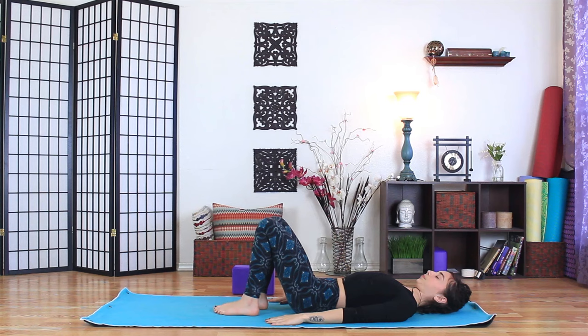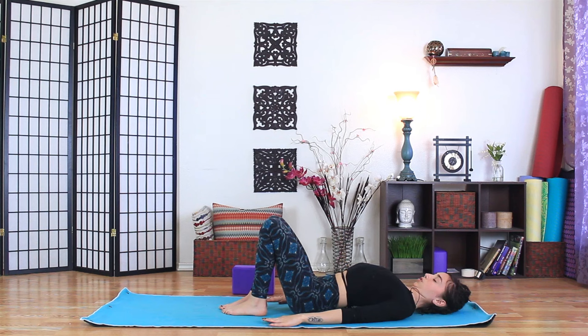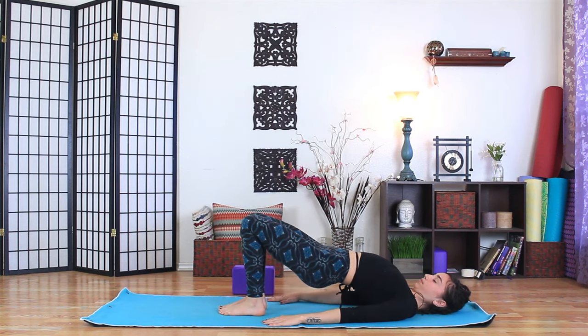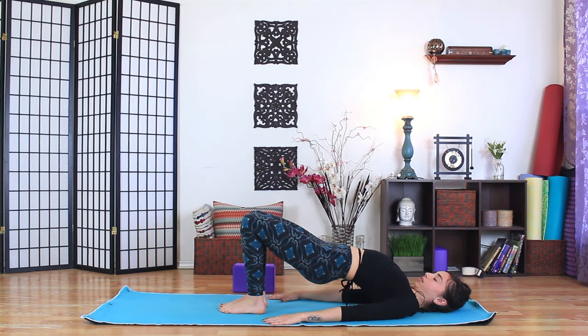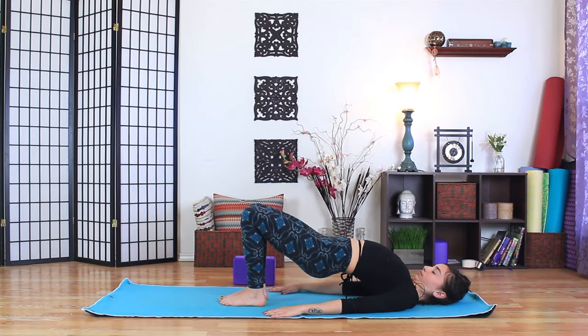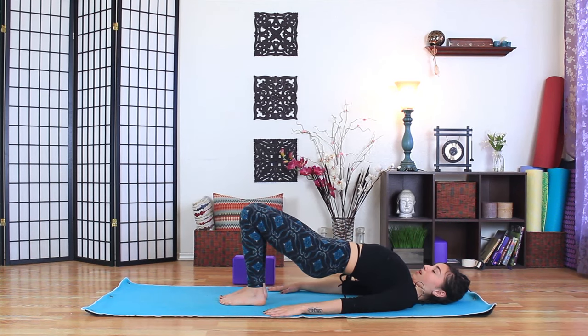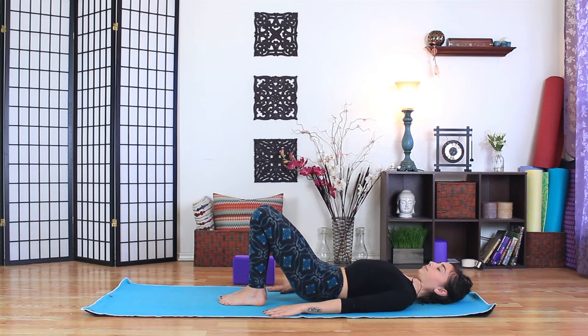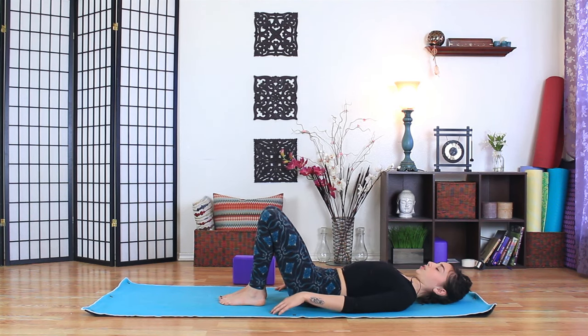Pause in bridge, keep pressing down through the back of the arms, lengthening through the back of the neck. Take a full breath in — exhale, draw the belly in, and release the spine all the way down to the mat as slowly as you can. Bring the arms out into a T and draw the knees high up into the chest.